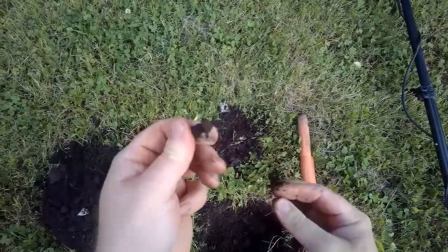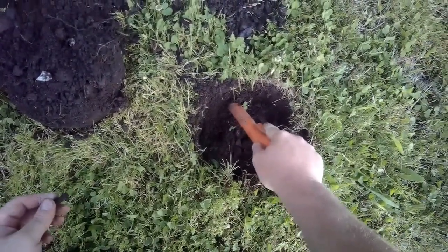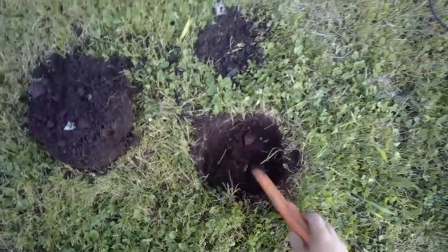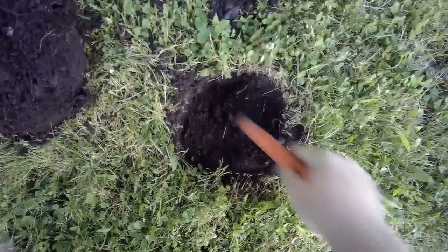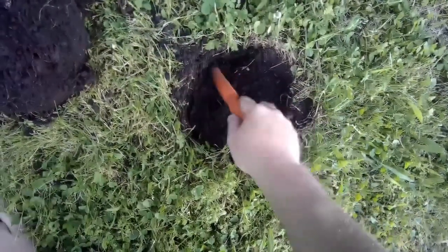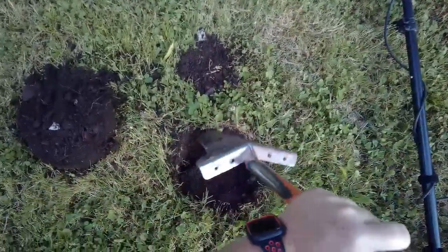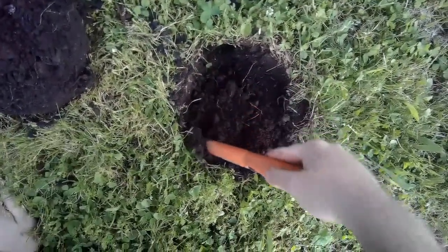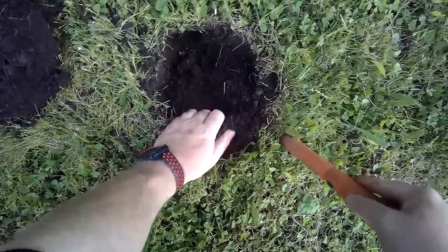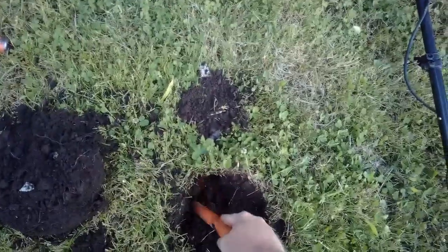There you go — rusty nail. There's even more in the hole. Another nail. So this hole is probably packed full of nails.